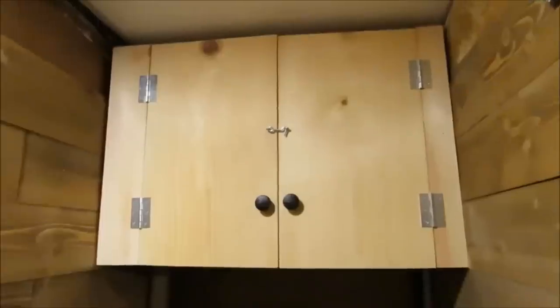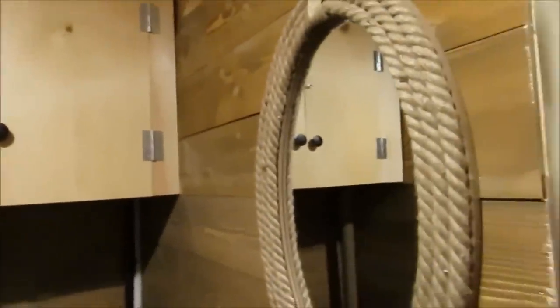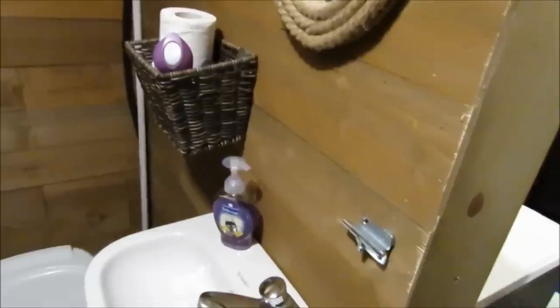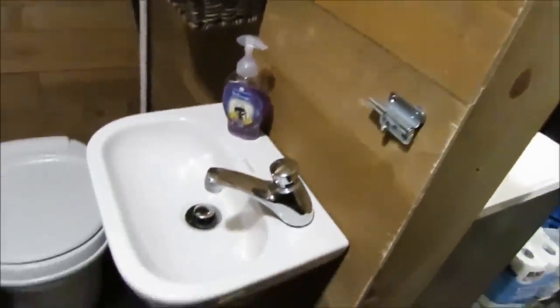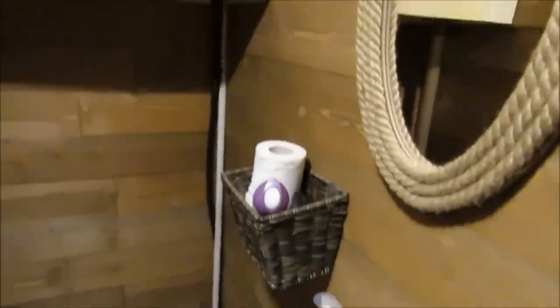Now we're back in the bathroom because we've added a new cabinet with a little hook-and-eye latch on it so it doesn't open while we're driving, and this cute little mirror. I put a little basket there so we can put the hand soap and a few things. When we're driving I have to put everything away. I think it turned out really cute — very cozy.